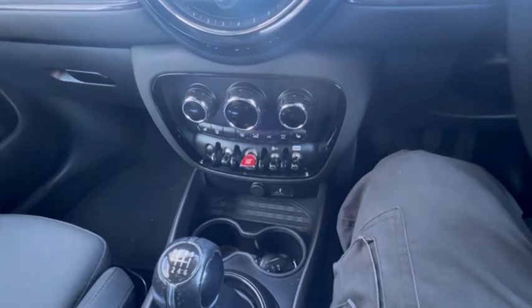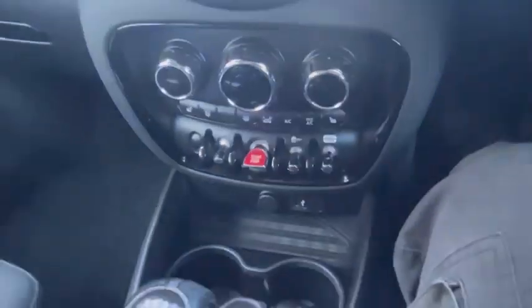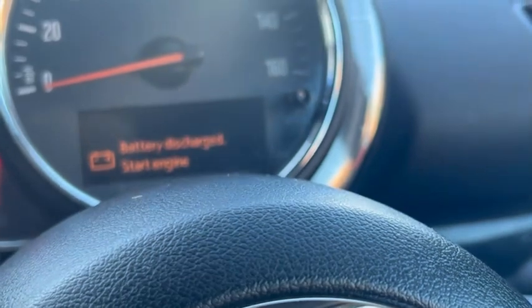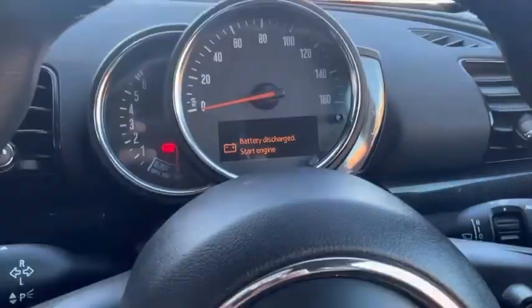The stop/start button is just down at the bottom there — if I zoom in, it's just there. The other one we're going to be involved with is just there, it's the actual stalk just there. So all we're going to do is push that one in.